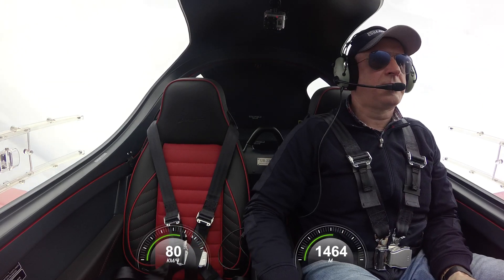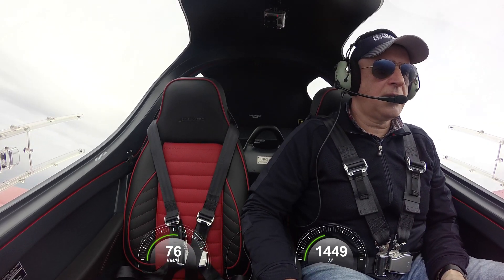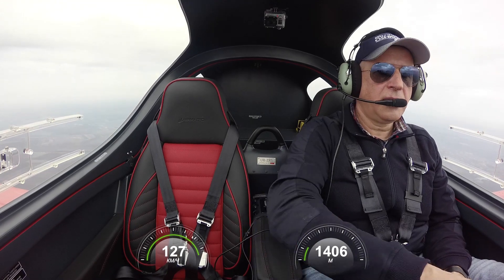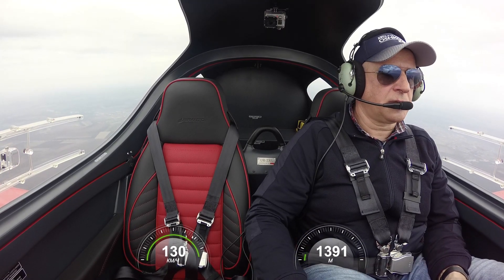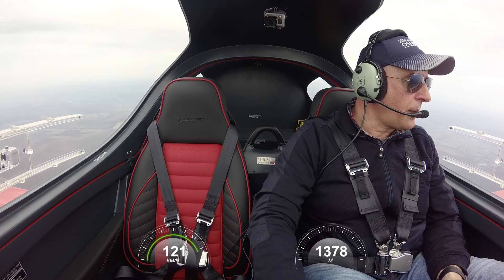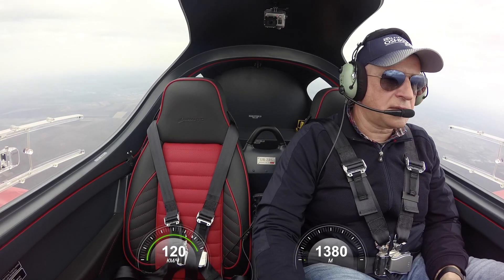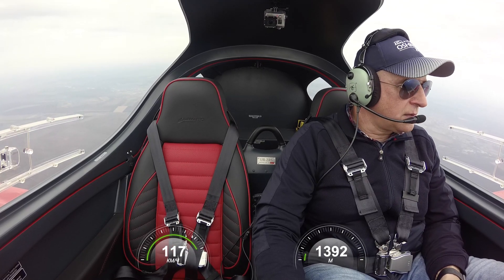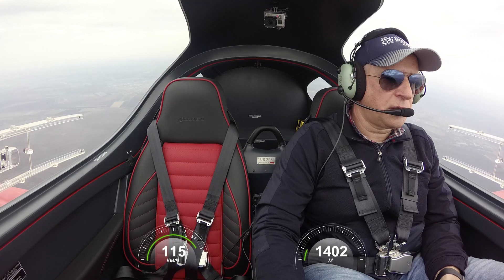STALL! Our aircraft stalled. Nice. Recovering — 450, 400 — and now at 4,500 feet. I lost 500 feet during this stall.